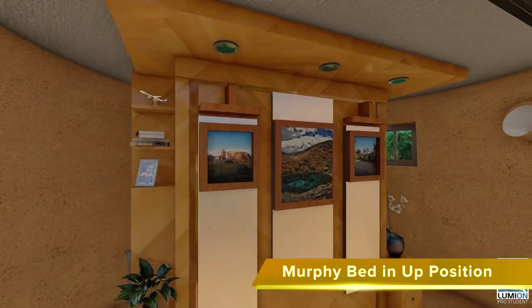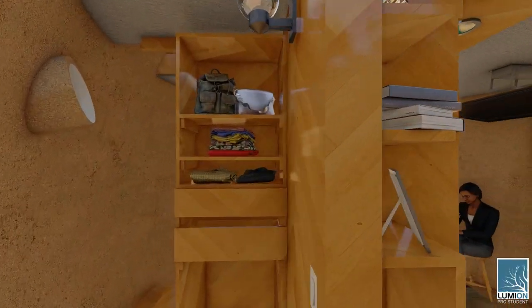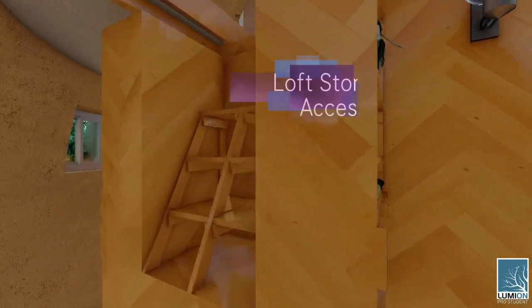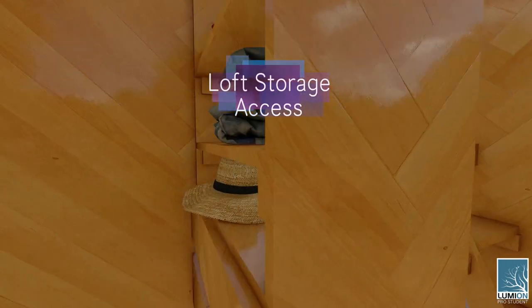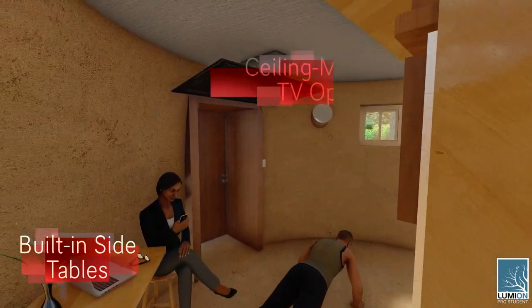This is what that looks like. As we go around the side here you can see the same storage, loft access, and fold-down side table option, and ceiling-mounted TV, but with the TV up.